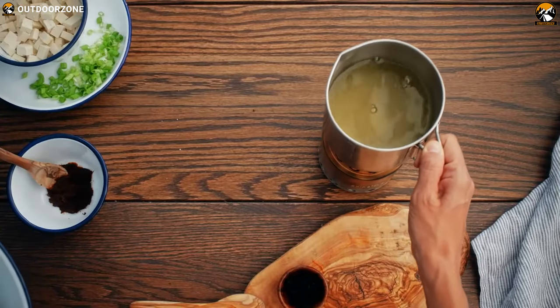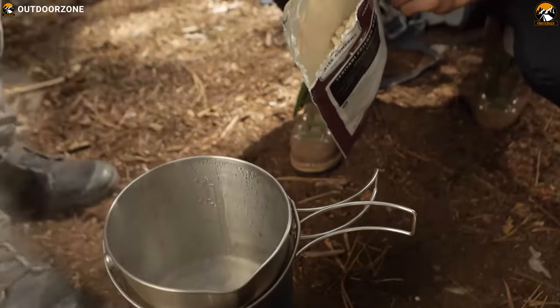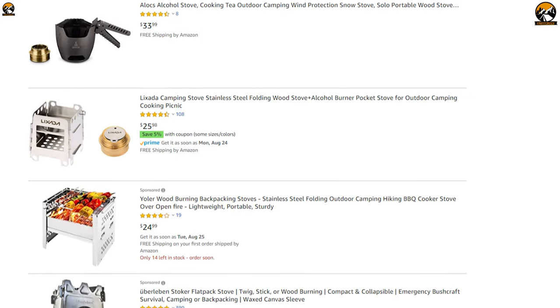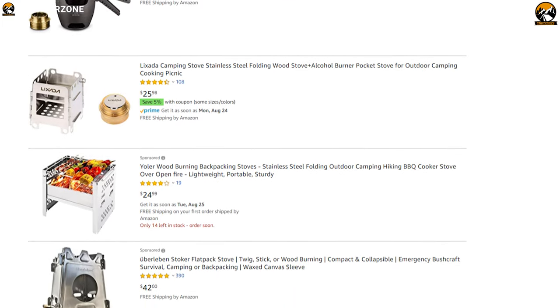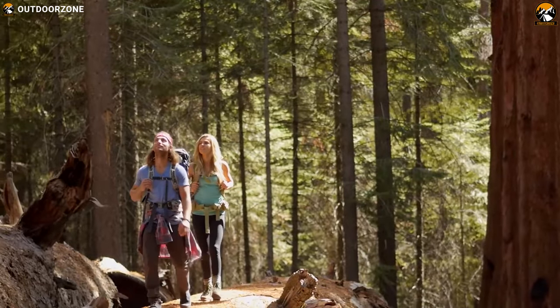Based on their minimalist design, weight, practicality and other features, we have made a video about the 5 best alcohol stoves for backpacking, so that you can easily choose one for yourself from the available options in the market. So without wasting any more time, let's jump right into the video.